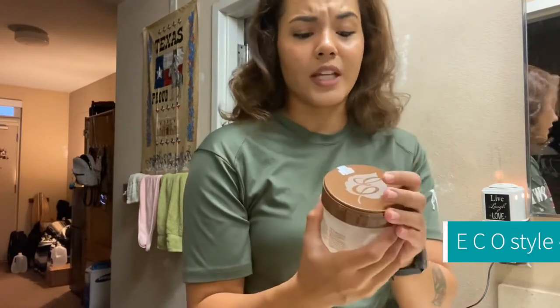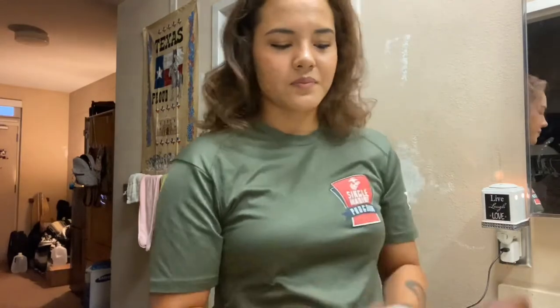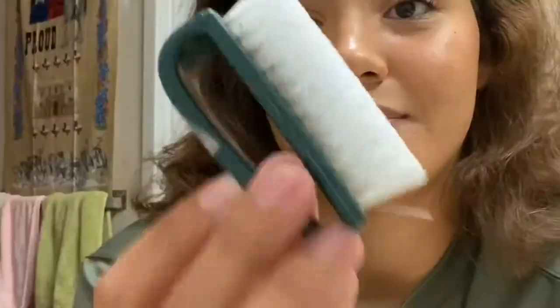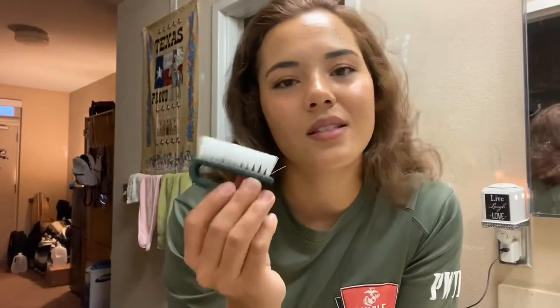We all know that coconut oil is very good for many different things, so I decided I'm going to try this out — it smells really good too. I usually use the olive oil one but I have a good feeling about this one. I also use a comb to get a more accurate parting, and the very last brush I use is a nail brush to make everything look smooth and sleek.